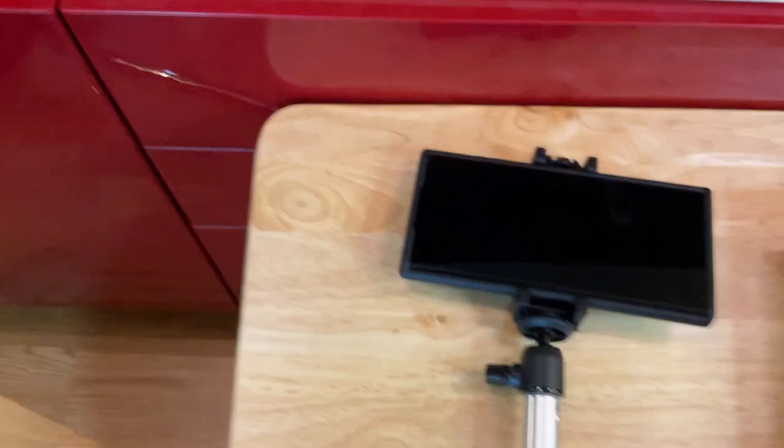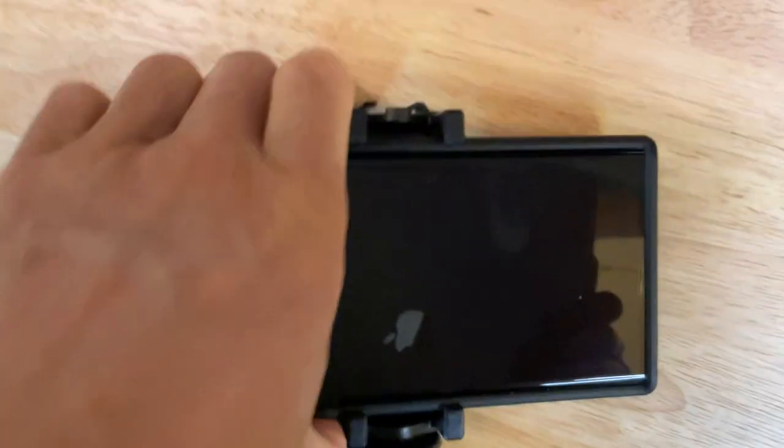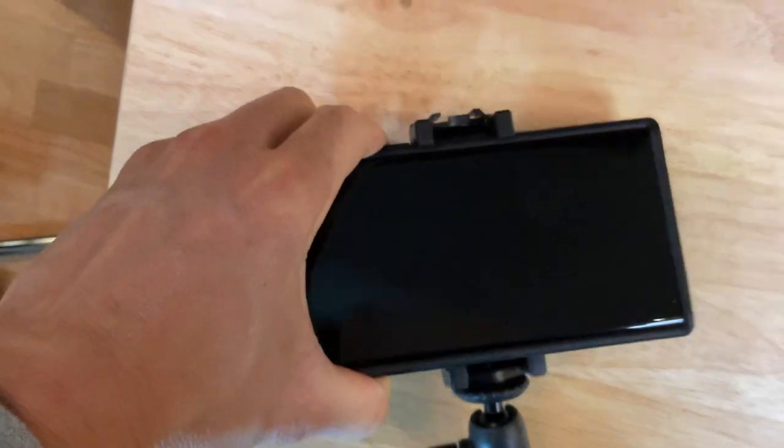It's a little difficult to hold my iPad while I shoot here, but this is how you pop it in and out — just like that.